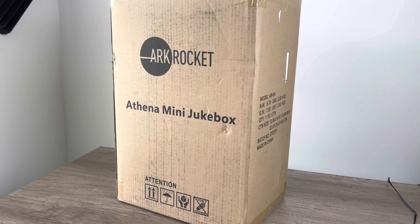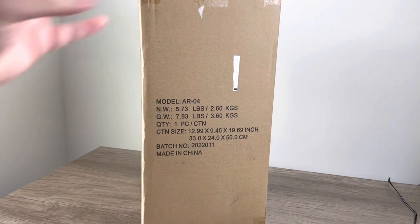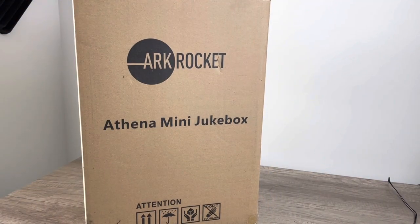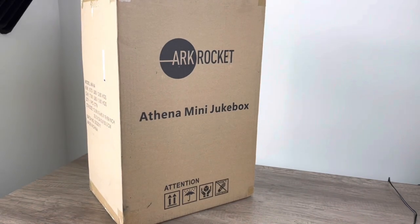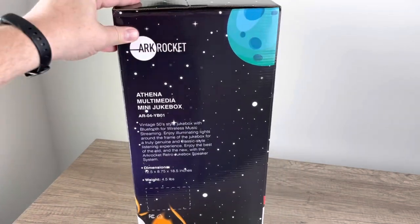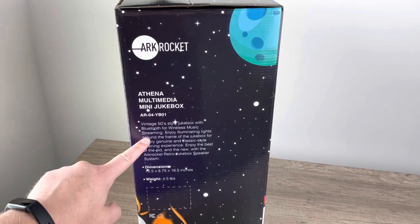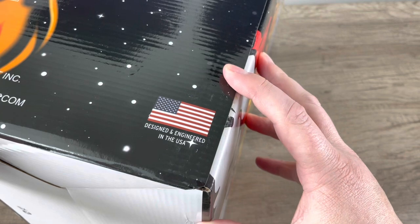Today we are looking at the Arc Rocket Athena mini jukebox. We've had jukeboxes on the show before and they always seem to do pretty well. This is the AR04, and if you remember, we reviewed a record player of theirs a couple weeks ago — it did surprisingly well. This is made in China. It says: Athena multimedia jukebox, 50s style jukebox with Bluetooth for wireless music streaming and illuminated lights — a truly genuine and classic style. Designed and engineered in the USA.